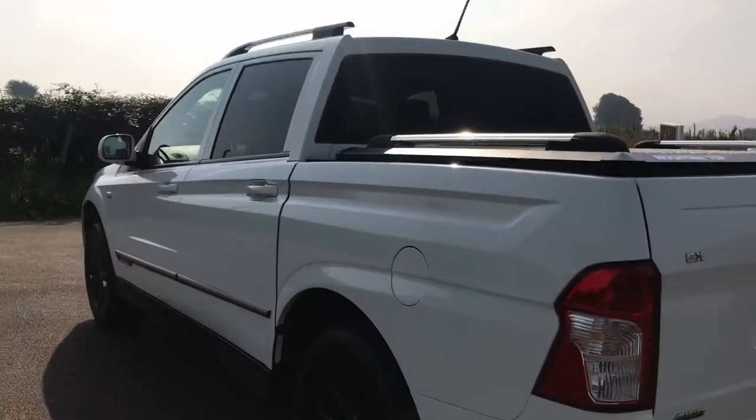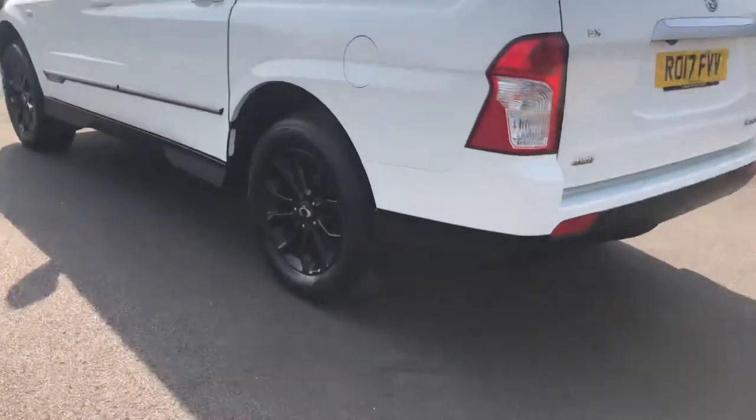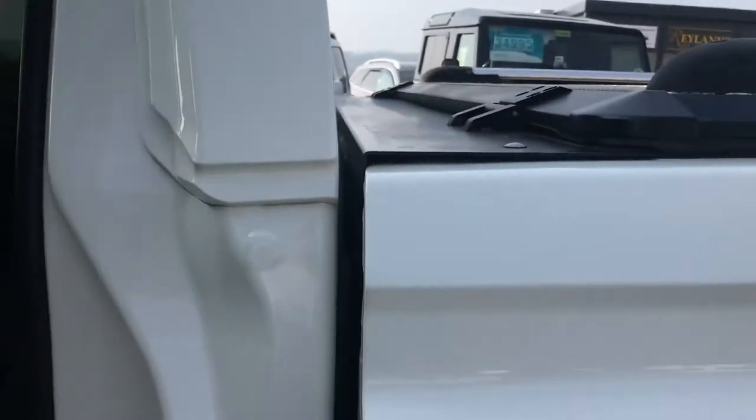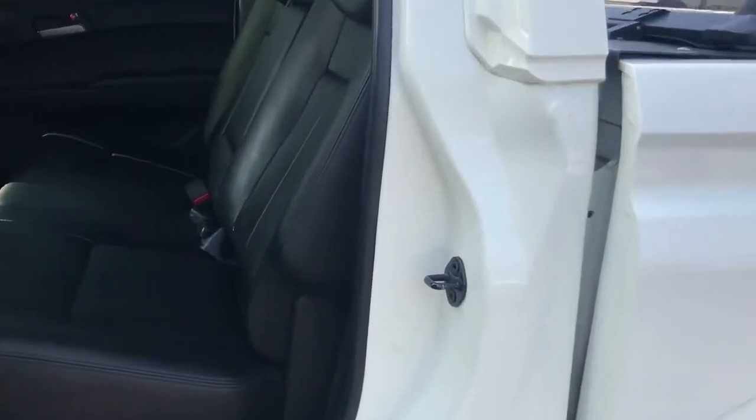Coming around the other side of the vehicle — I'll just show you inside this side of the truck as we come round. In the back there's a bench seat for three with seat belts. The back of the seat does come down if you need to. It's in nice condition with no tears to the interior.